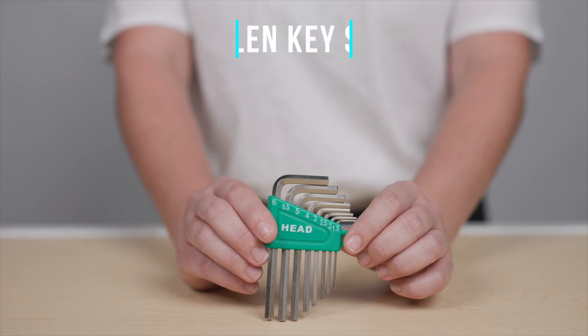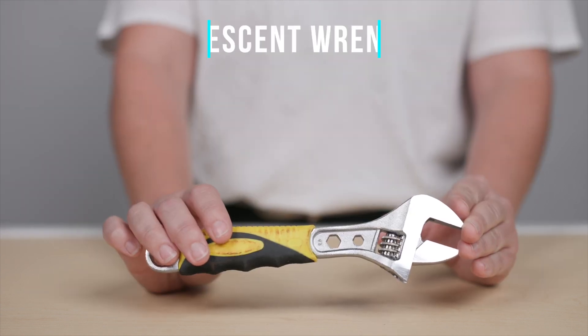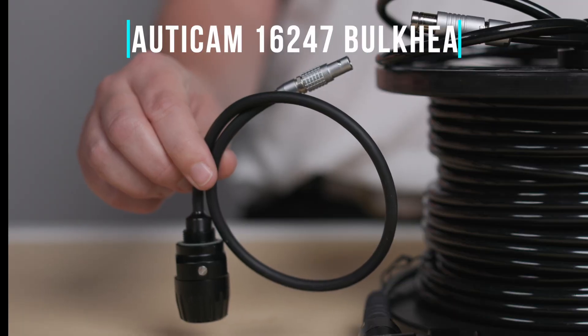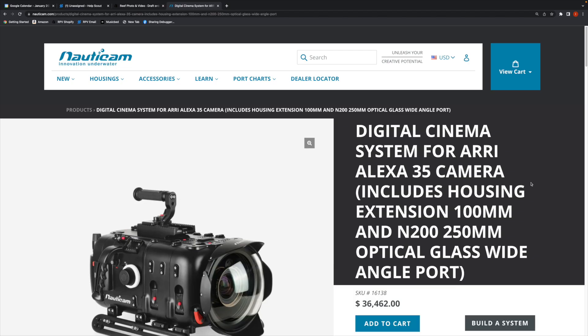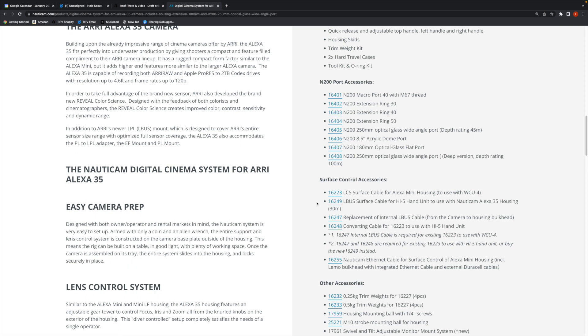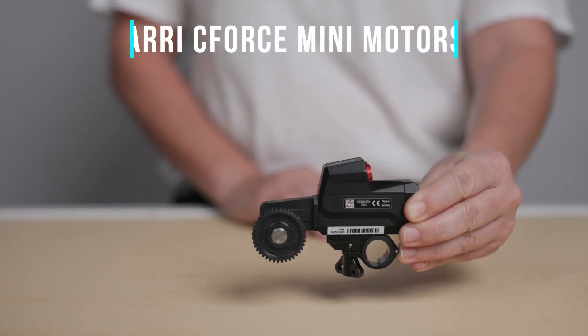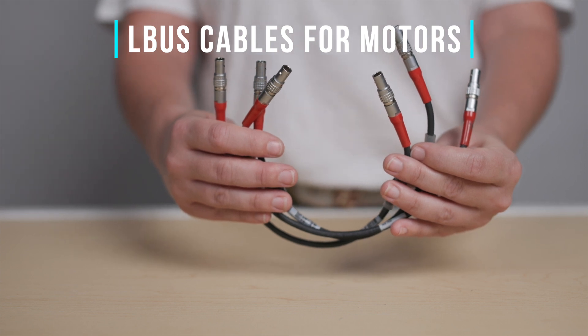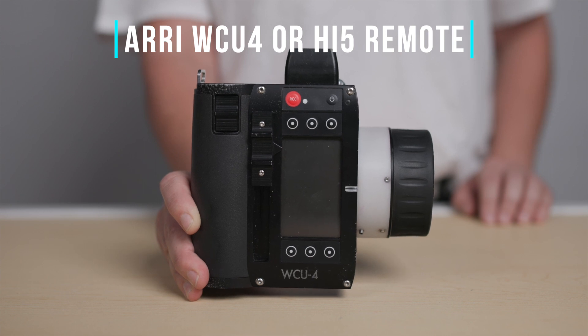To get started with this installation, you'll need an Allen key, a crescent wrench, the Nauticam 16223 LCS cable, the Nauticam 16247 bulkhead if you're using the WCU-4 remote, or the Nauticam 16249 LBUS cable and bulkhead if you're using the Hi5 remote. For C-Force motors, we'll be using three of the C-Force mini motors. You can also use the C-Force Plus motors, but only two can fit in the housing along the two upper 15mm rod supports.